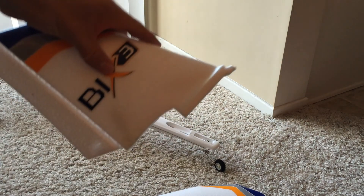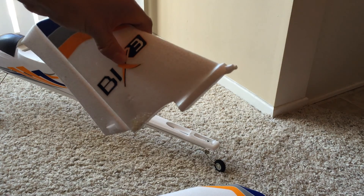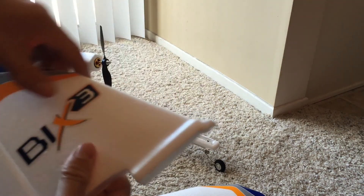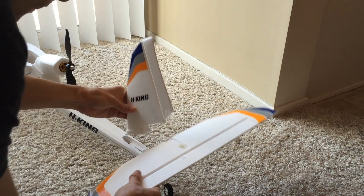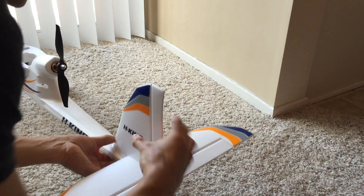I also added a skewer through the front of the vertical stabilizer to help add some rigidity so that the little piece up here doesn't break off mid-flight, which would of course be kind of a disaster. So these just fit together as part of the foam shapes.